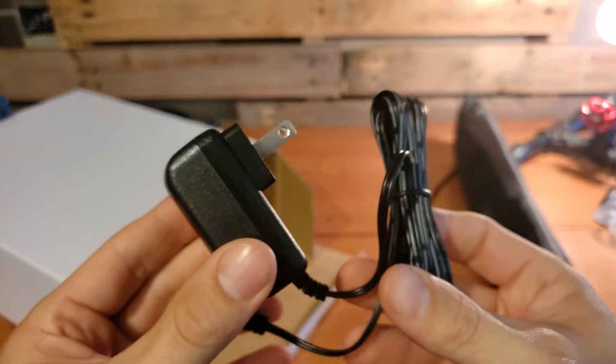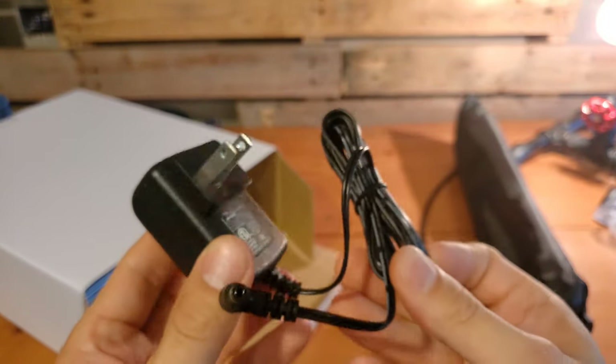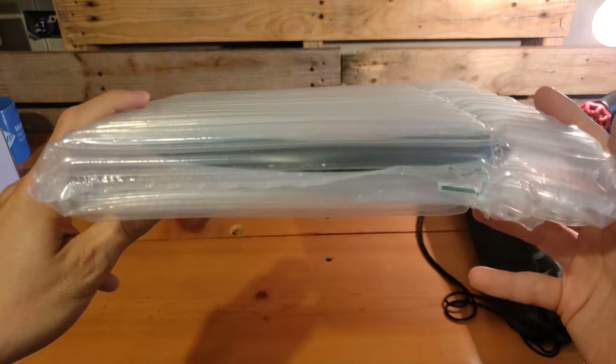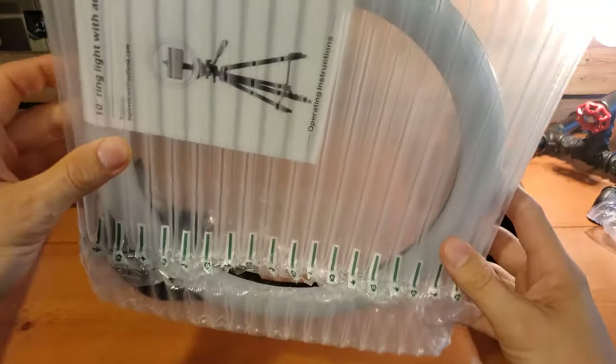The last item inside of the components box is the power supply. Finally, the last item that comes in the box itself is the 10-inch selfie ring light. As you will see, it comes in very thick and protective bubble packaging, ensuring that the light doesn't get damaged in transit.